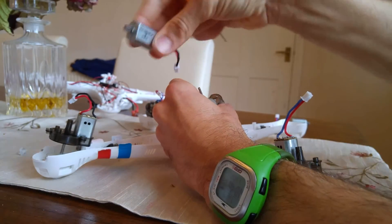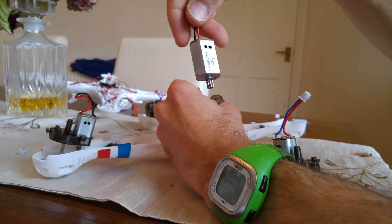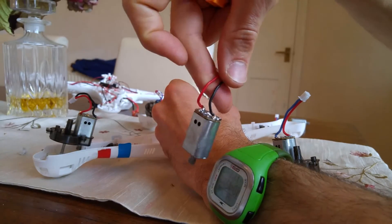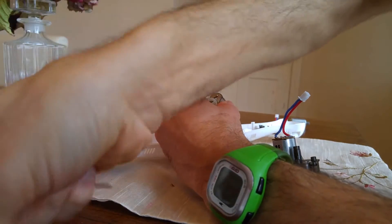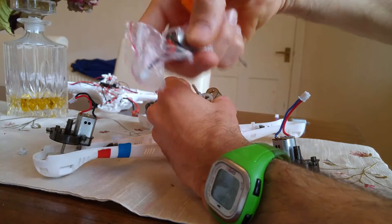That is my faulty motor. I mean, I don't know if it is completely faulty, but I'm changing it anyway because I'm changing the flight control board and everything. So I've taken away a red and black. Here's my new motor, still in a bag — red and black.